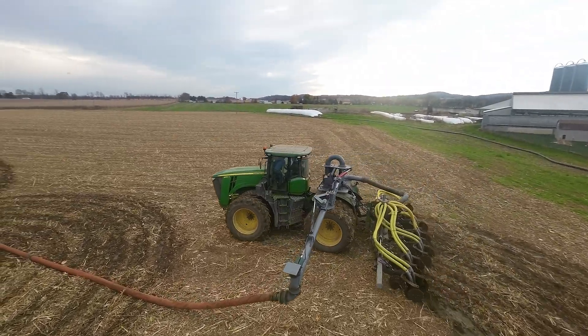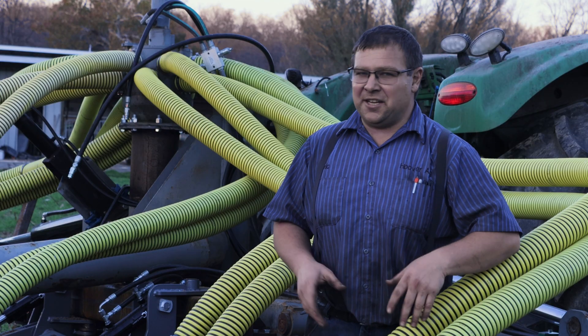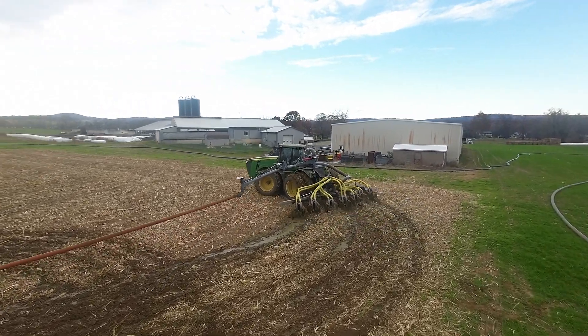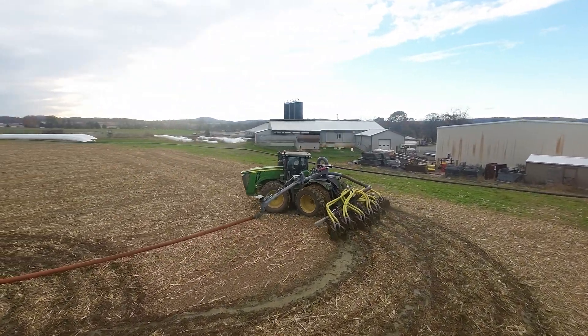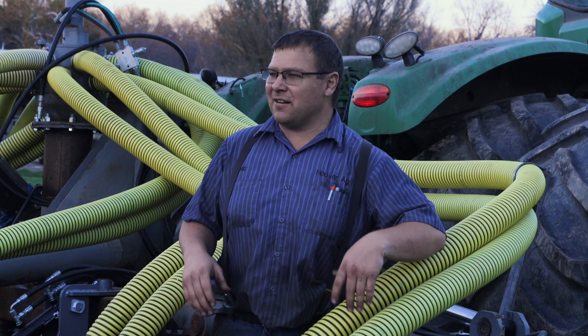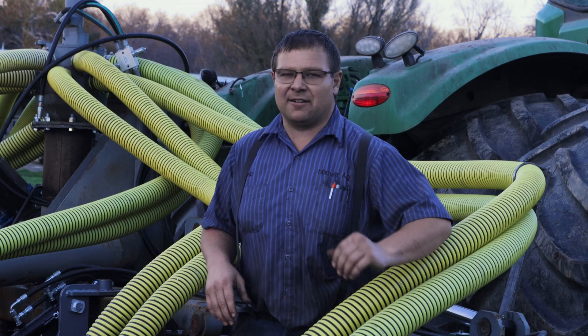Our goal with the drag line is that we can turn around at the ends and keep the injector in the ground. This new invention allows you to go around turns with the injector in the ground — it will swivel and follow right after you. That way there's no manure on the surface, the neighbors don't see it, and it's in the ground where it's going to be available.